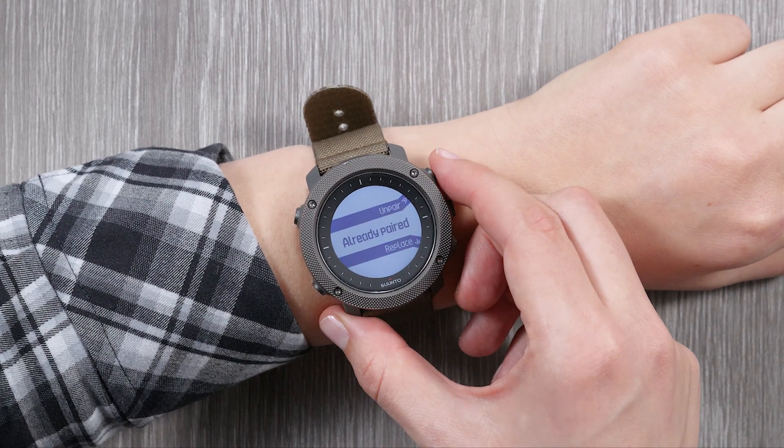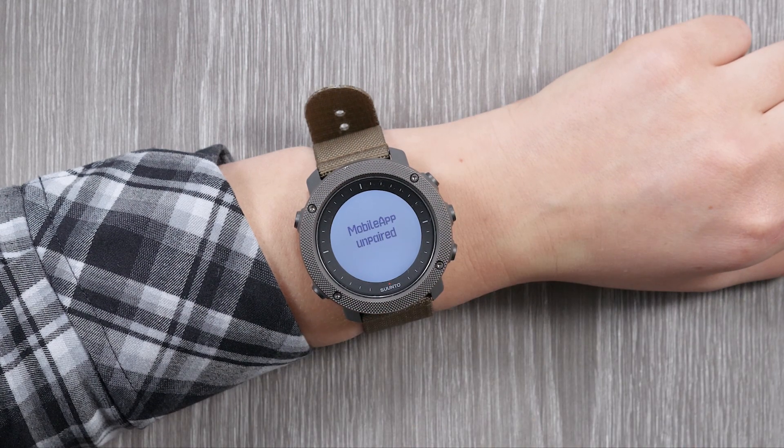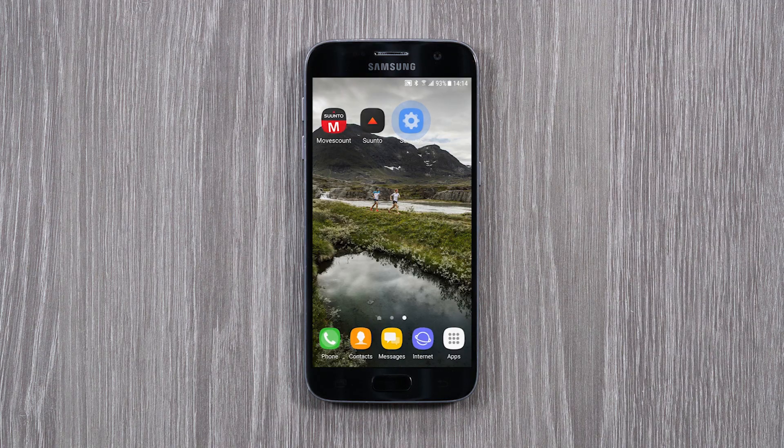Select Unpair. Now forget your watch from the Bluetooth settings.